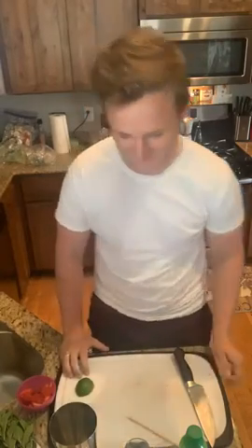Hey all you cool cats and kittens out there. Welcome to Brian's Cocktail Kitchen. Today we're gonna be making a couple of drinks — a strawberry mint refresher and a Brai Tai. It's just a Mai Tai where Brian makes it. So let's start.